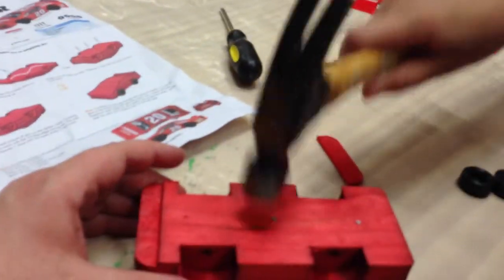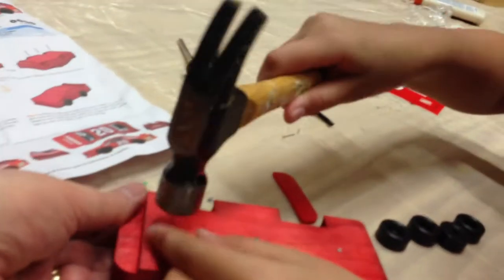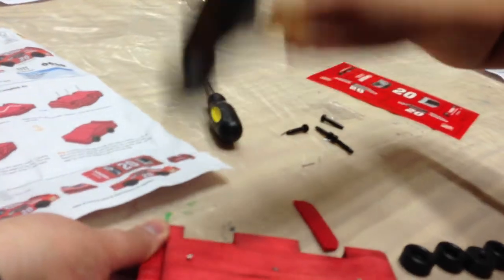Oh, you can hit me on my thumb. One more. I'm sorry, I missed. Yay, okay.